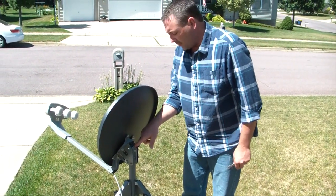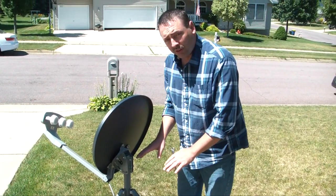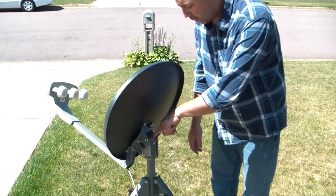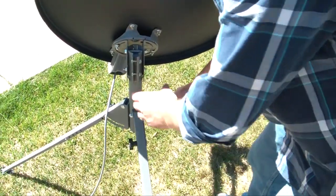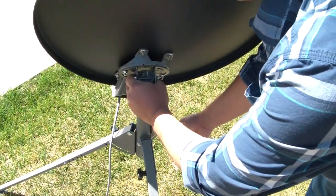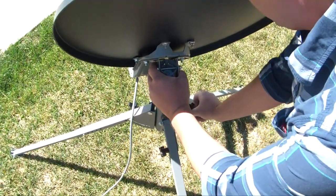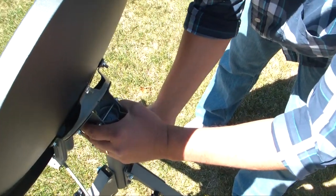The bubble level is very important to get level. I'm going to look and see where the bubble is pointing. I have the bubble on the left hand side, so I'm going to take the right leg here, hold on to the tripod assembly, loosen up this nut, and raise this up so that the bubble is level.